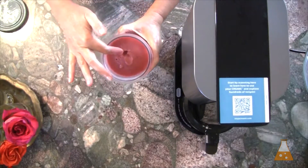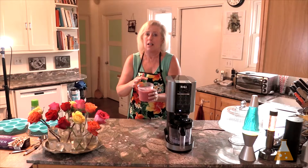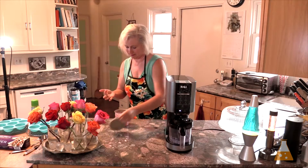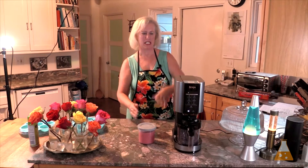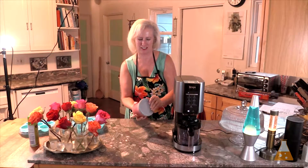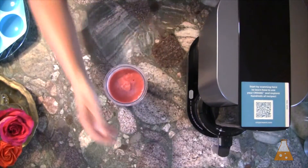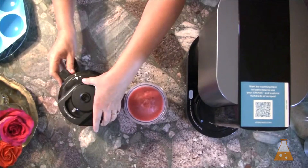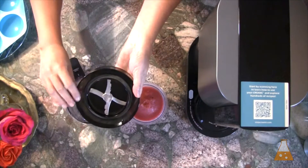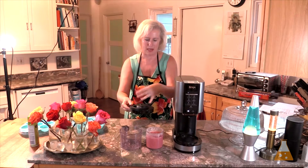Nope, it's not ready yet. Here is our frozen strawberry sorbet mixture ready to be creamified in the Ninja Creamy. The chopping blade is here and it spins down into the sorbet mix, making it edible and delicious — the right smoothness and creaminess.